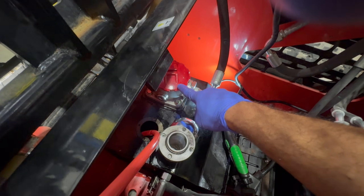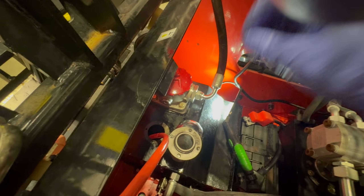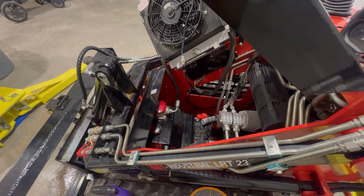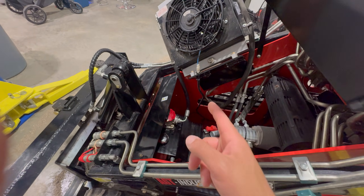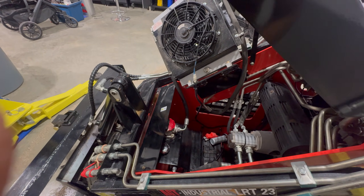It is under pressure and you need some very big channel locks to get this off. For those of you who are looking to just replace the oil, you can go in through this side here. As for whether you should replace the oil filter — the answer is only if your hours are high. That filter is actually rated for 200 hours.